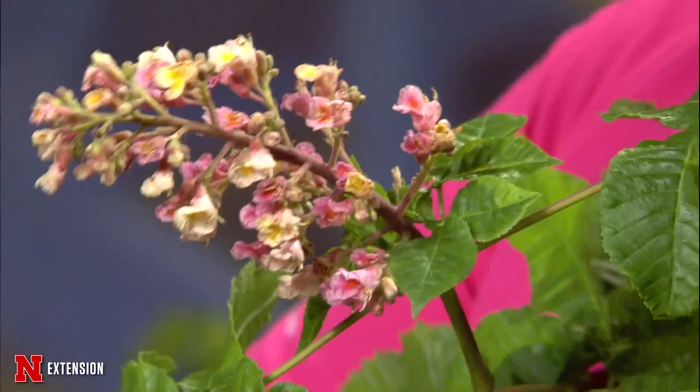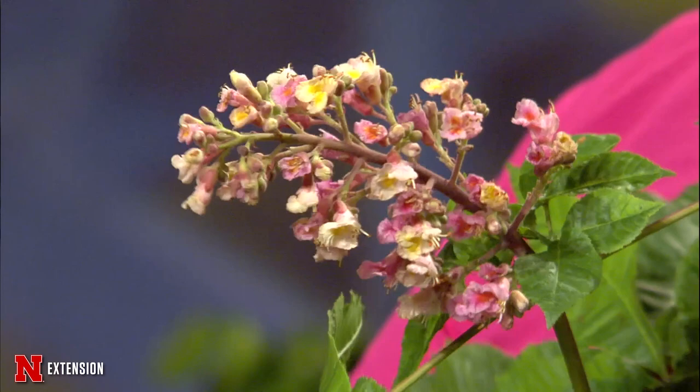It's an interesting tree for the landscape — 50 to 75 feet tall — so it can be an interesting landscape plant. This pink one had flowers all over the tree. It's a very attractive tree with beautiful big leaves. Excellent tree.